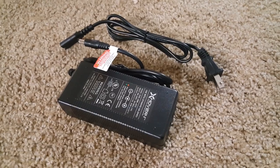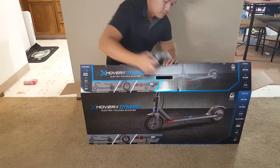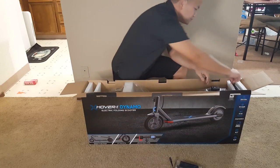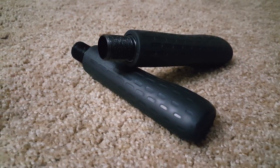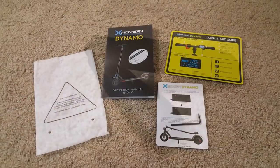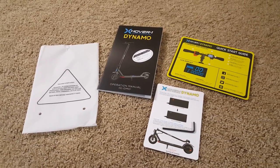Out of the box, it comes with a typical Hover 1 charger. We also have here two twist-on handlebars. These handlebars have a slight curve on the end where you can rest the palm of your hand. We also have some documentation and an allen key that you can use to adjust or tighten the bolts on the scooter.